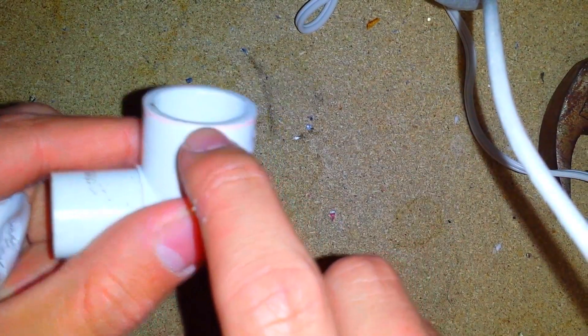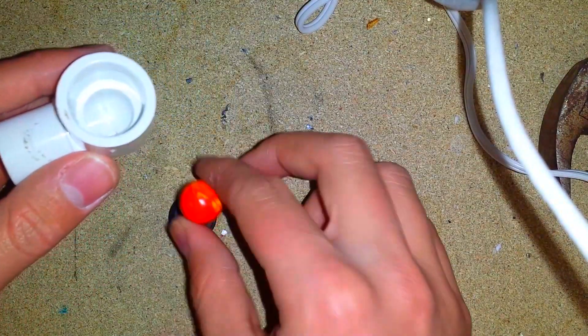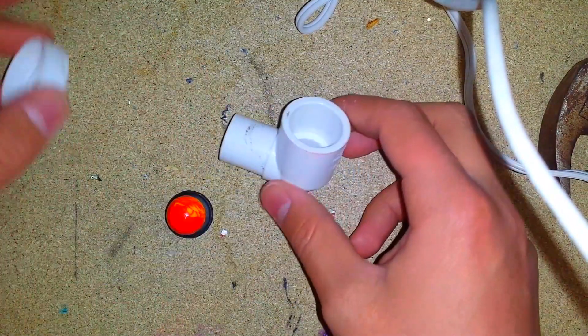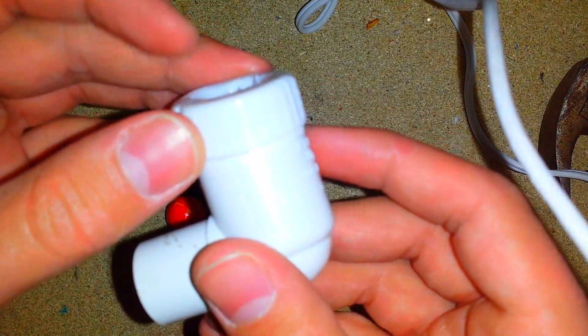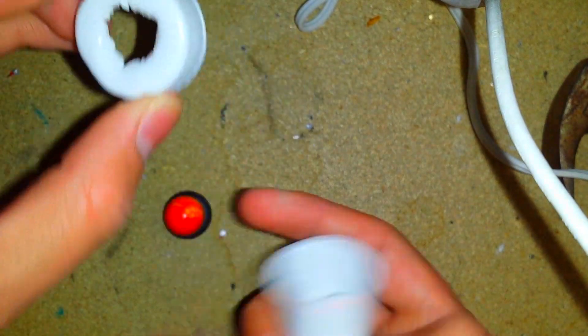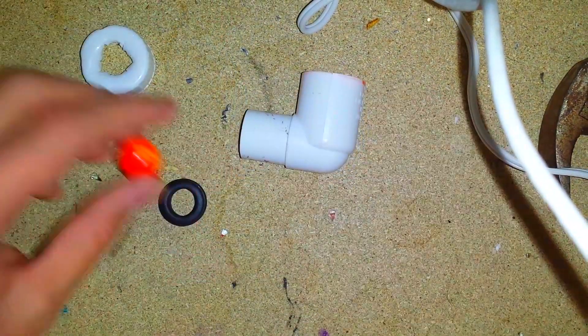I've seen some people use a nail to go right through it to keep the ball from flying up, but I don't have one small enough, so this cap also works. I just kept that open so the airflow can push out.